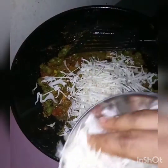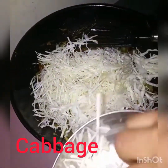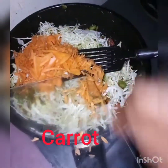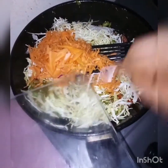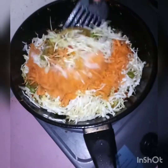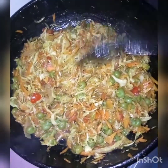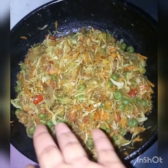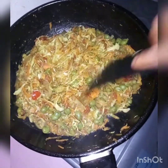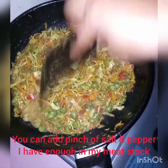Now my cabbage goes into the pan and I'll just keep stirring. Then my carrots go in. When you taste and find out you don't have the taste you desire, you can as well add salt to it. Let the filling simmer a little. I'm going to cover this and leave it to simmer a bit. My salt is okay, but you can add more if you like. Remember, salt is not very good for health, so choose wisely.